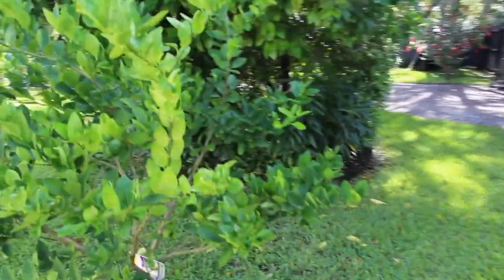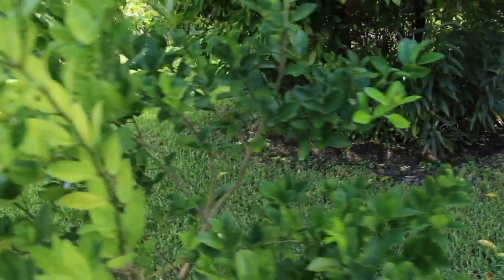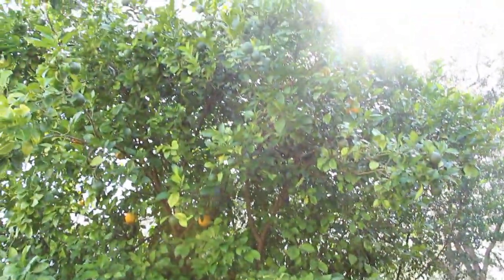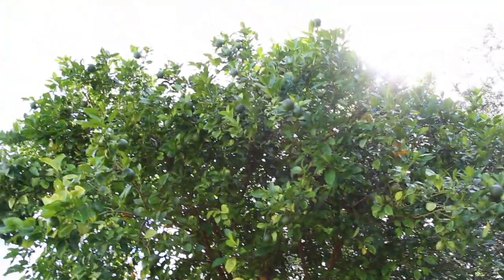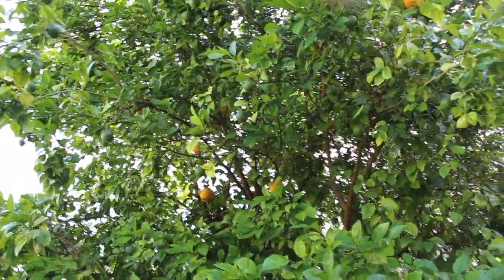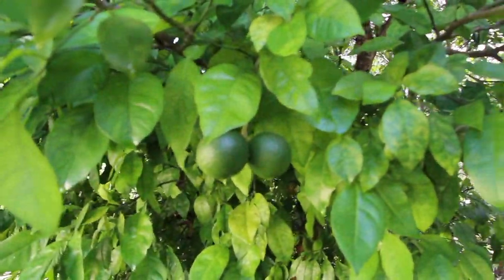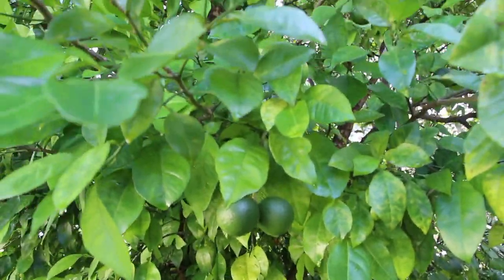This is my key lime tree — you can see some right here. And this is the Yuzu tree. It's really tall. You can see all the older Yuzus in here, the orange ones and the new ones just starting out. So I'll be making more jelly.